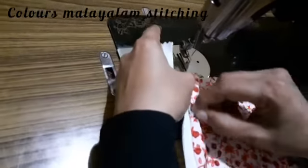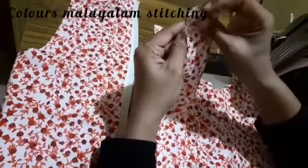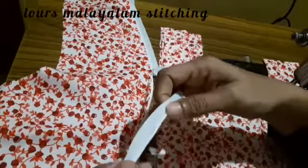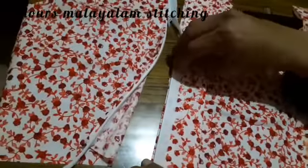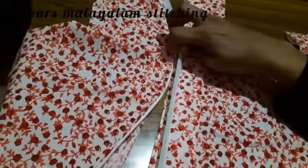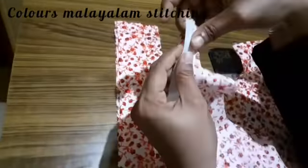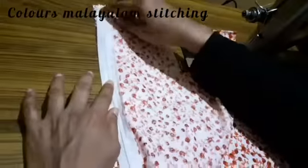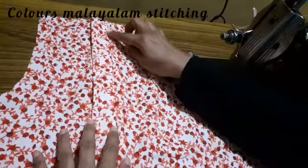I will do this again and I will do the topstitch. The topstitch will be done in the 2nd row. We put a piece like this and put it on the side of the piece. Then we will put a piece in the back.